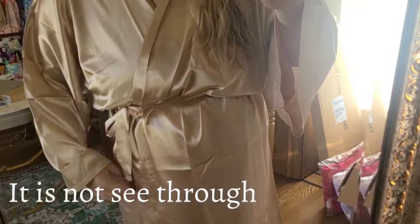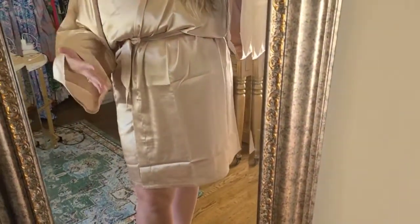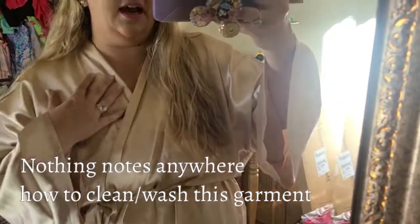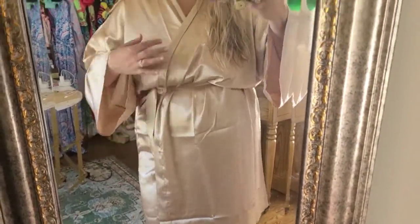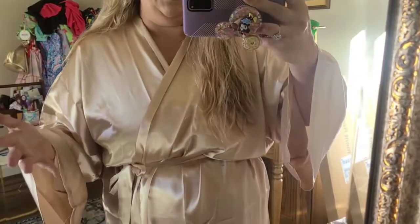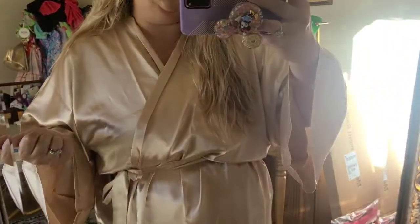It does need a steam or something like that. I need to check if you can wash this or not — I'm thinking that you can but I will clarify that in the text. Overall, I am very happy with this. I got this just to wear while I'm getting ready so I have a cover up. It's nice that this wraps on and off so I'm not getting makeup on it when I pull things over my head.